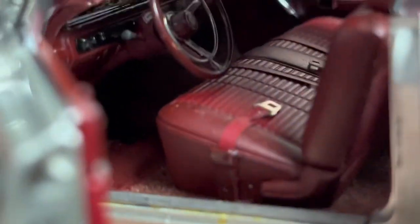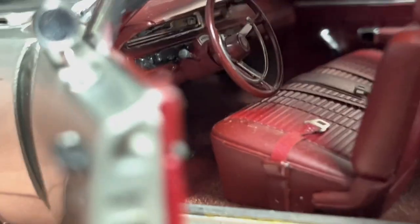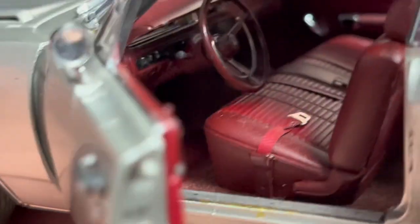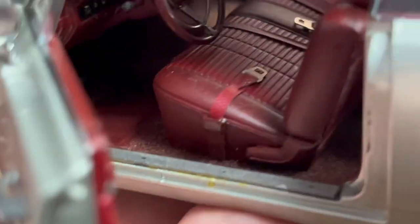It has realistic hinges. Suspension works in the back but not the front. Look at that interior — nice dash and everything. Seats do move up. Got seat belts and everything. And even a headliner.